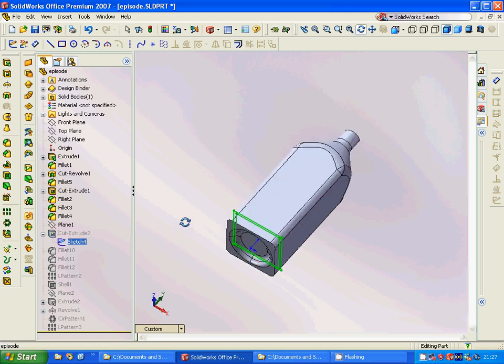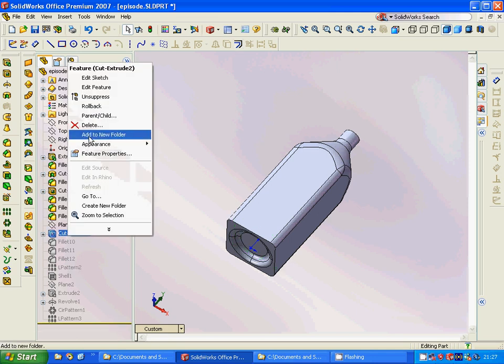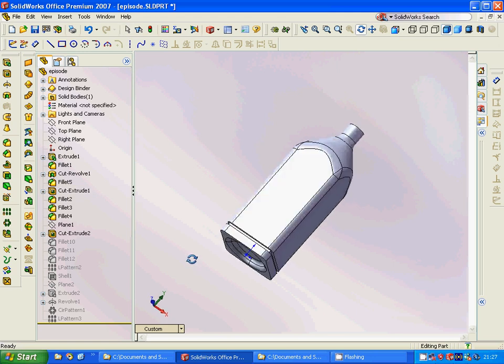We will sketch a square profile, offset that square, and then we are going to make a cut extrude — just a little bit cut extrude.